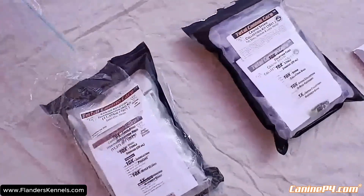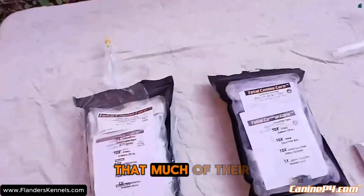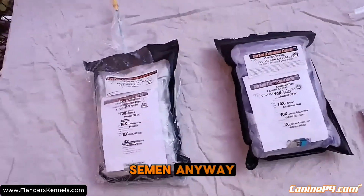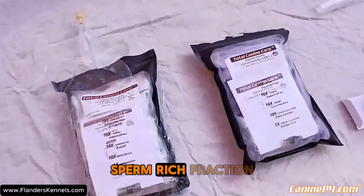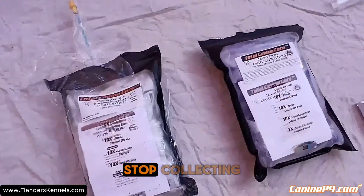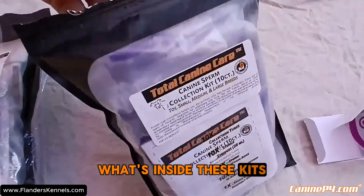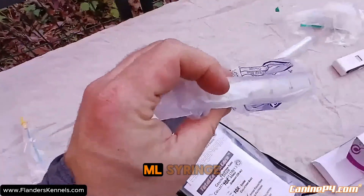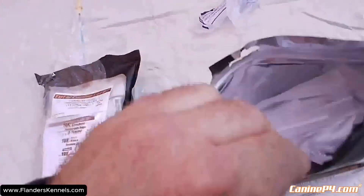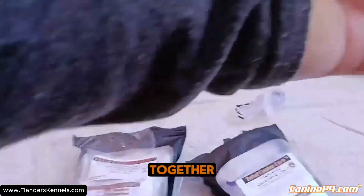If you're going to collect into a vial, you're going to need a pipette to draw it up, because most males are not going to fill a whole vial. You just want the sperm rich fraction, which is going to be the cloudy part — as soon as it starts going clear, you want to stop collecting. Here's a 20 mil syringe, and I already put one of these together.